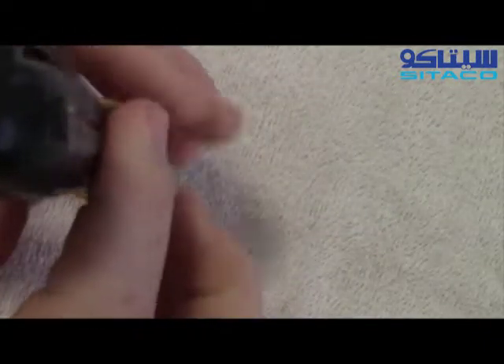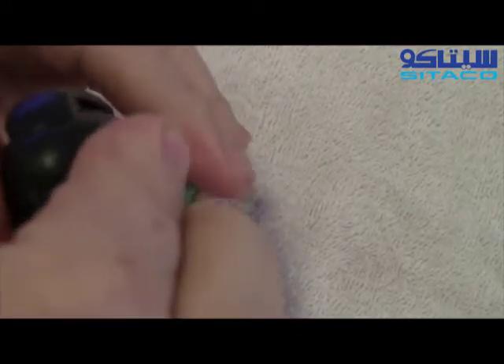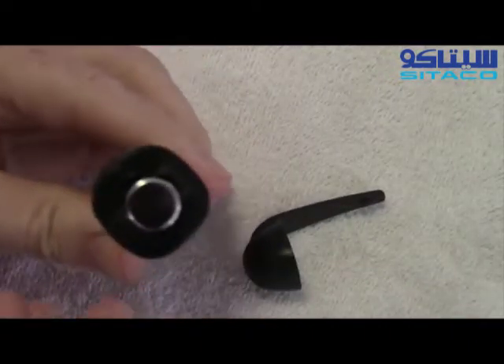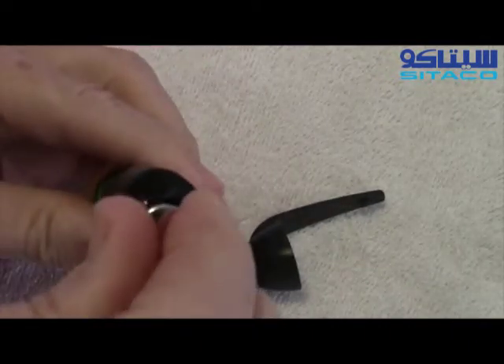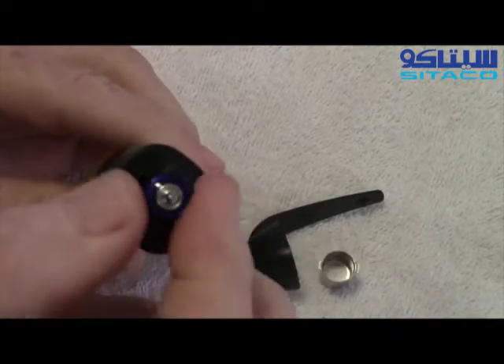To change the batteries, as you're looking down on the tool, turn the cap clockwise. That'll come right off. Then there's a metal cap — give that a twist and that'll come right off. Then we have one AAA battery.